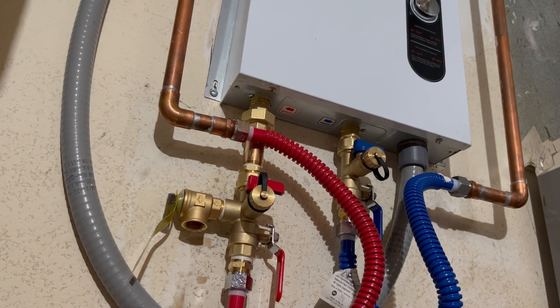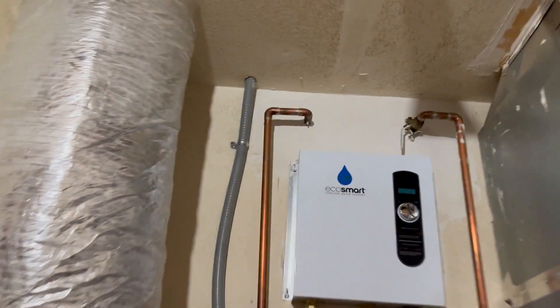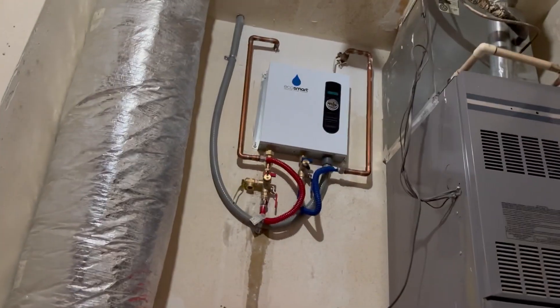Flush valves. Today I'm going to tell you how I installed flush valves on my EcoSmart electric tankless water heater. Let's jump into it.